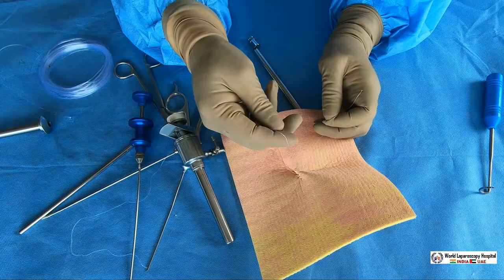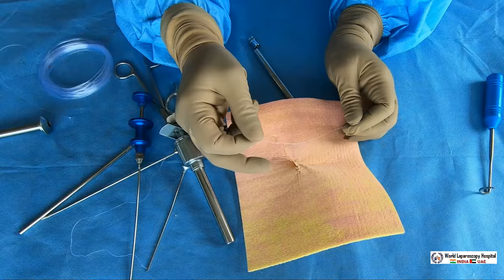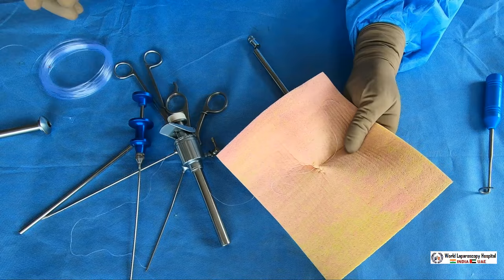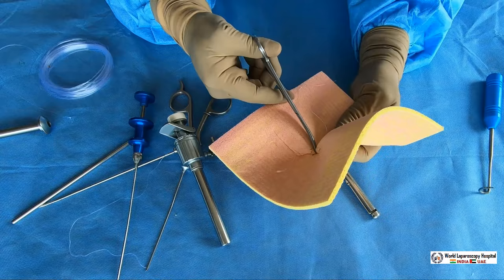Remember, the skin will be separately stitched, or you can use cyanoacrylate glue, or use a skin stapler for the skin. The rest of the layers — muscle, rectus, and peritoneum — should be closed with the port closure needle. This completes the second technique of closing the port, which is the cobbler's needle.